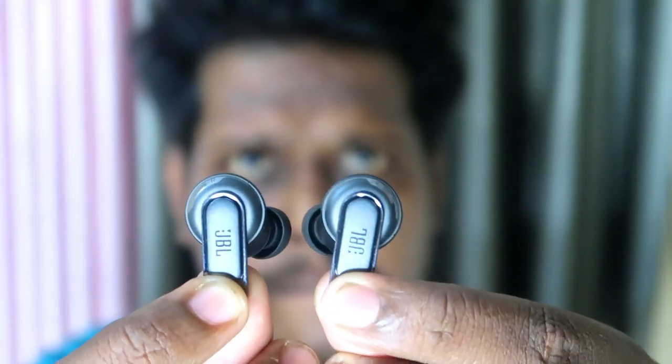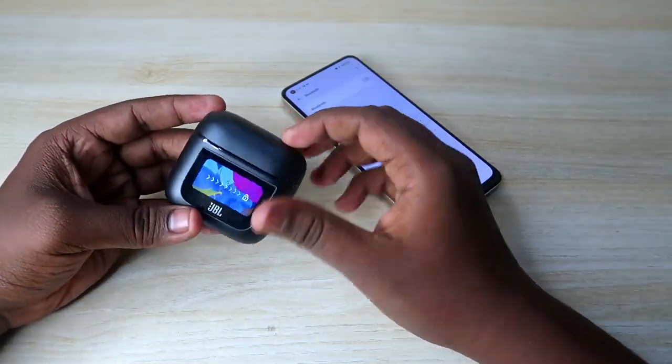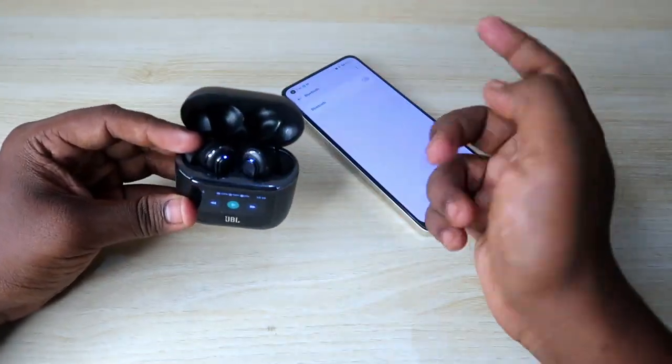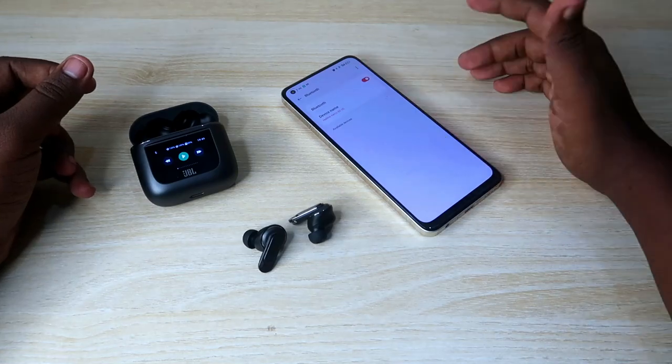After both earbuds turn off, place them back into the charging case and close it. Wait a few seconds, then open the case again. The earbuds will automatically turn on and enter pairing mode.